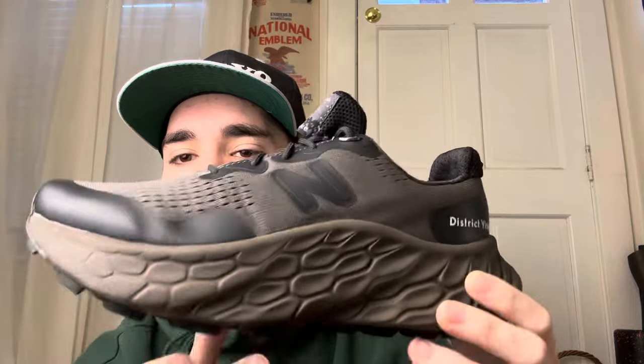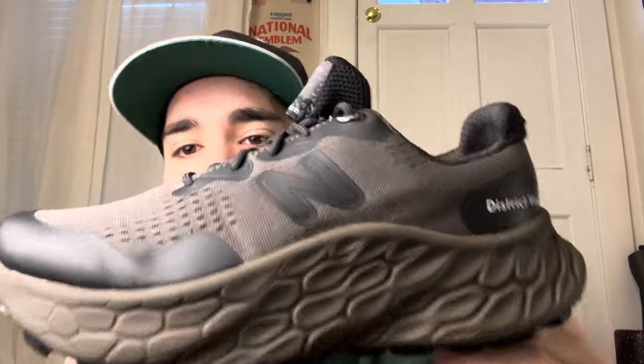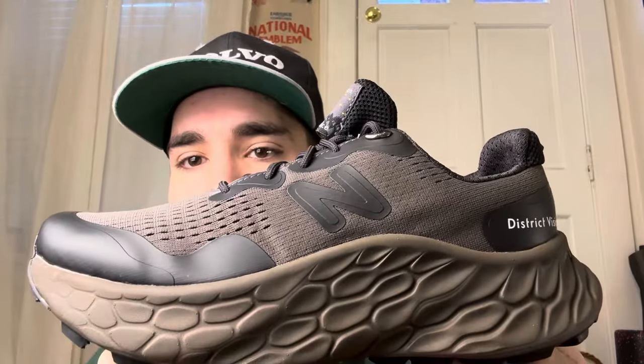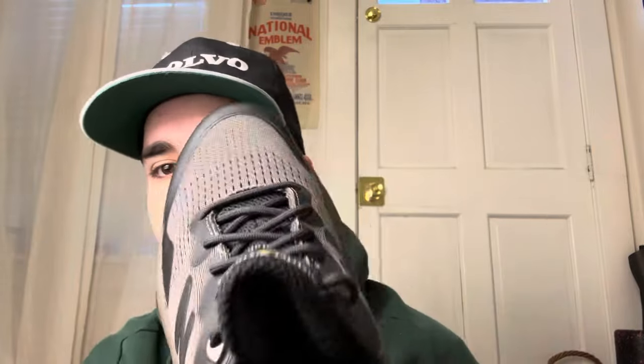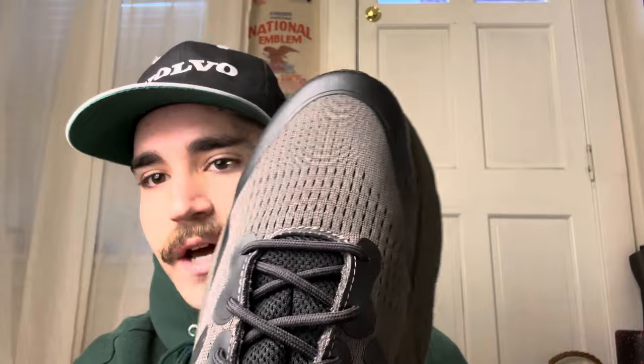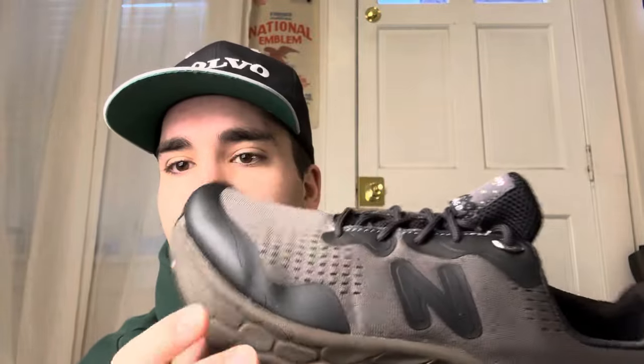You get the District Vision-specific New Balance logo that they redesigned. If you look at the typical Fresh Foams, they look very GR and just very mass-produced as far as the design of the N. But this one they did their own little twist on it, and I think they just did a great job. The toe box is going to be the exact same — nothing really crazy. And then on the toe right there you get that black, so all brown with black and then that white hit right there.